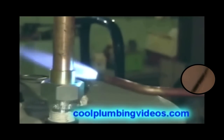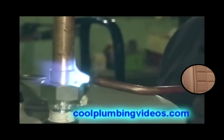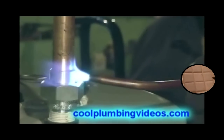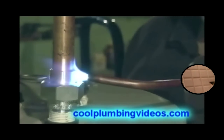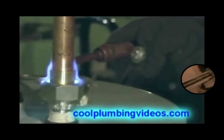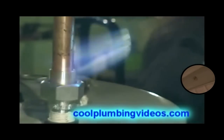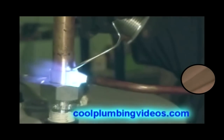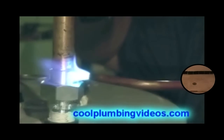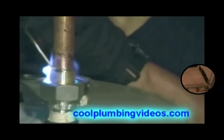And this way you can see how much easier it is to solder a dielectric union, because now you have it braced on something where you can get to it easily. What I usually do is when I put the flame to it, I try to keep the flame going up, because we want to keep the flame from coming down too far on the nipple where the threads are, so we don't melt all the pipe dope out of it — it will keep a nice tight seal.